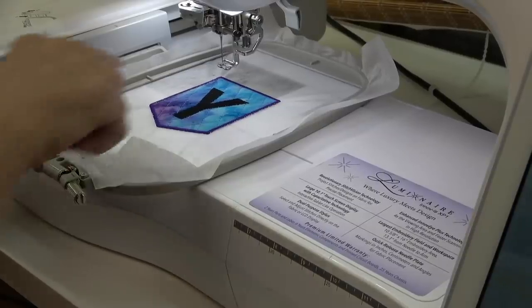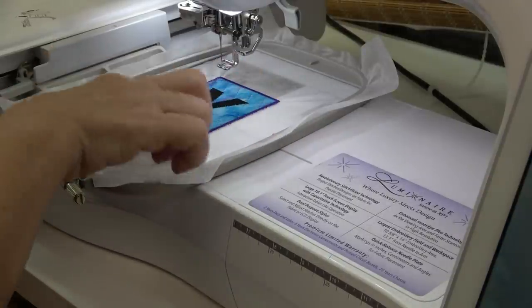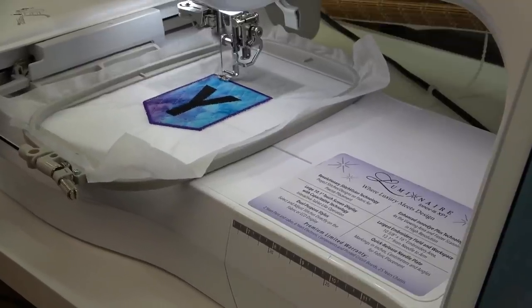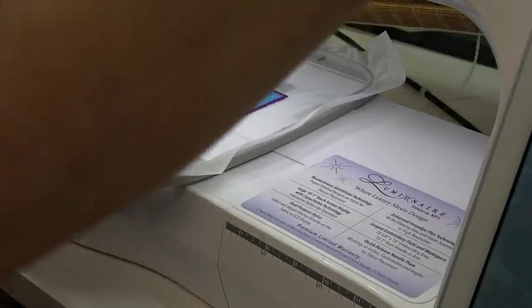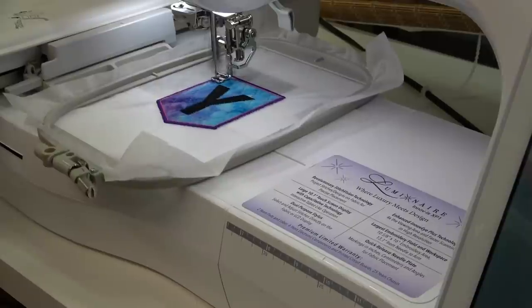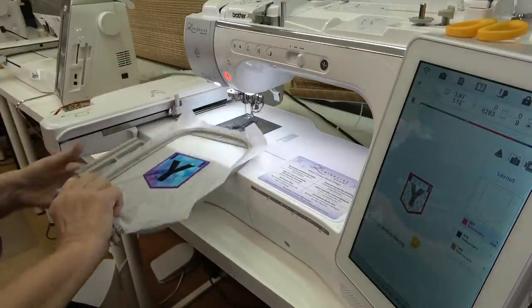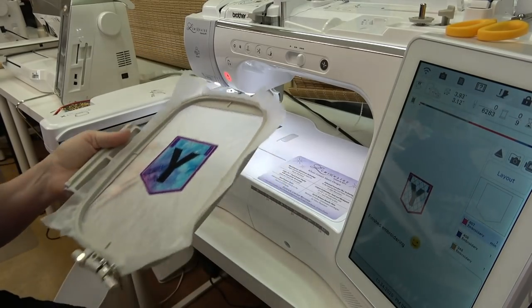The next stitch is a decorative inner stitching that goes right next to the satin stitch — it's like a triple bean stitch. And the final stitch is the buttonholes. All finished. That looks really good. I've got a couple of little threads here I need to trim.